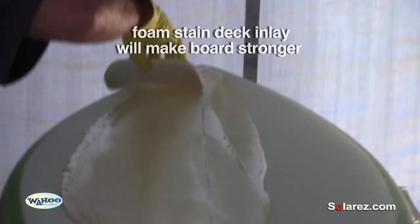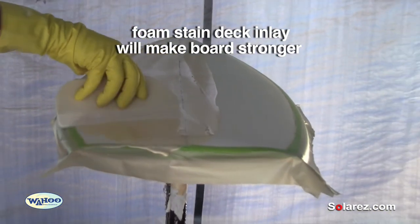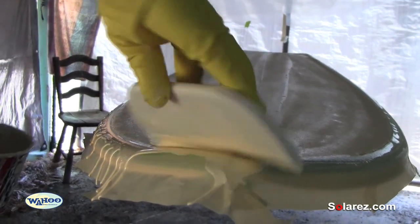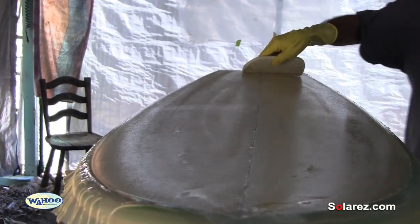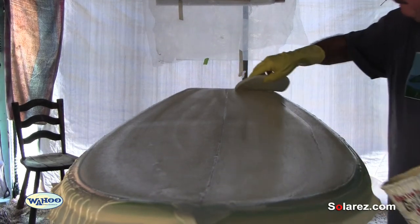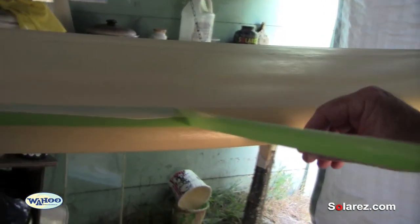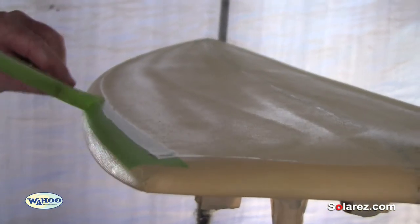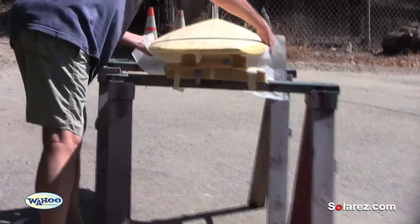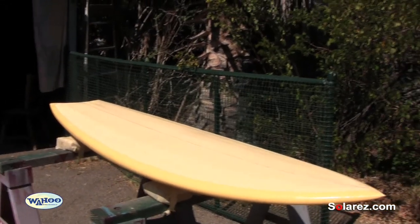I'm just going to coat the foam with this lighter shade of yellow — it'll just make the board that much stronger. One final little run, get all the excess off, make it nice and smooth. Beautiful two-tone — two-tone yellow. Pull it outside for the final cook.